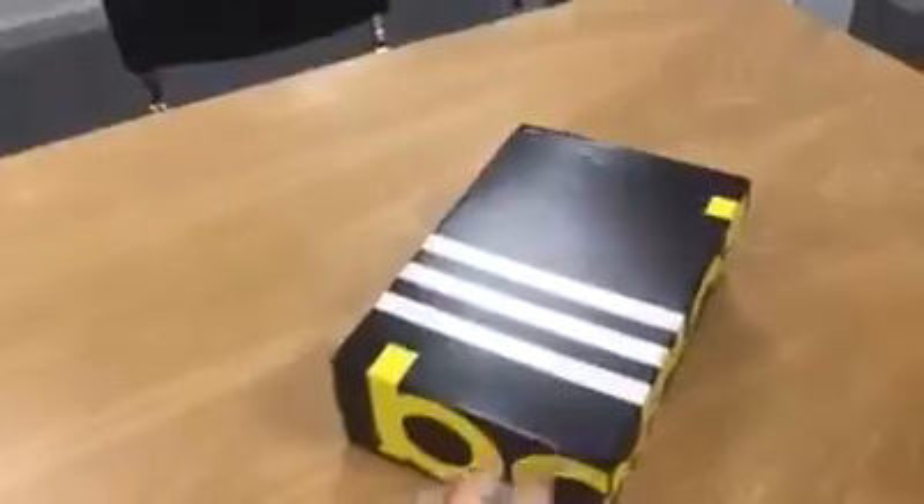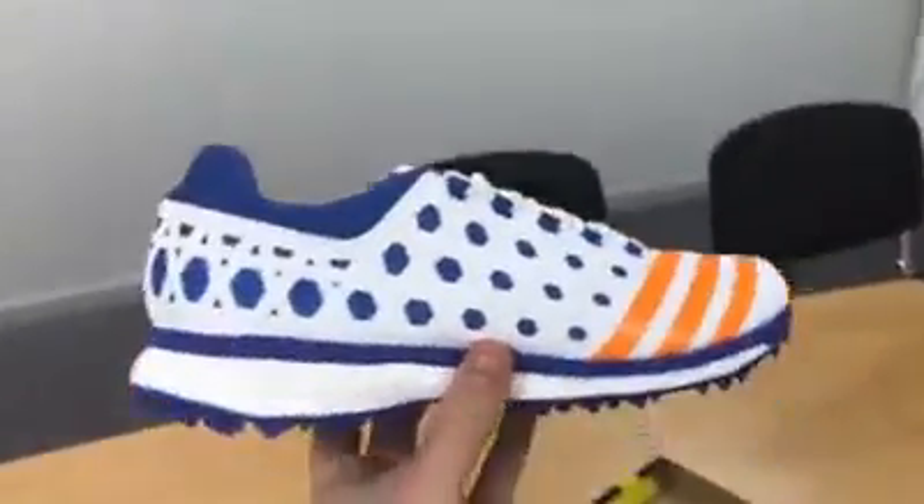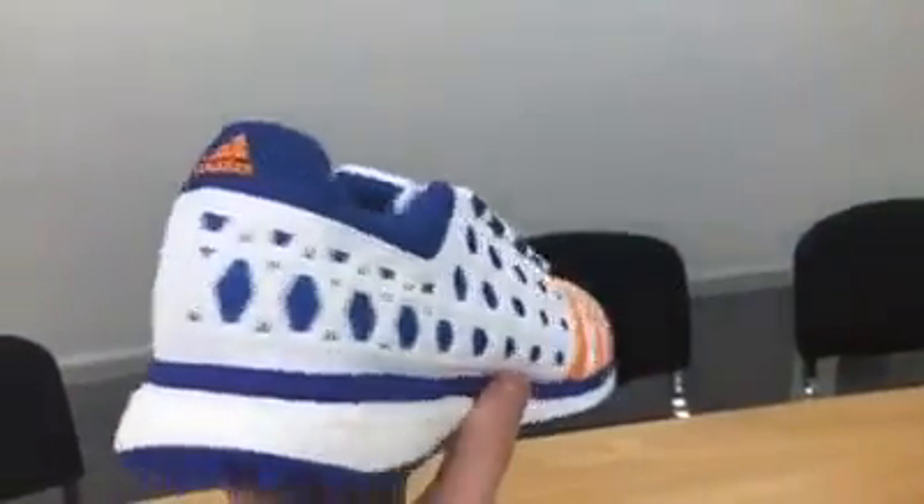Just here in the all-rounder boardroom, I'm going to do an unbox of the Adidas SL22 Boost shoe for this year. With Adidas shoes you know what you're going to get — absolute quality product, so well made.